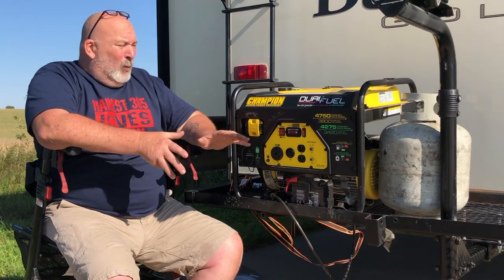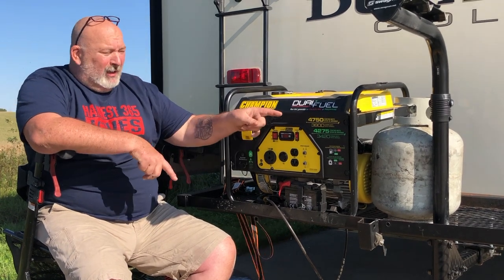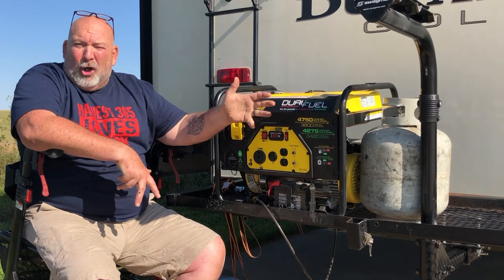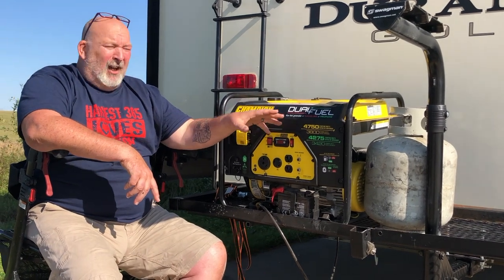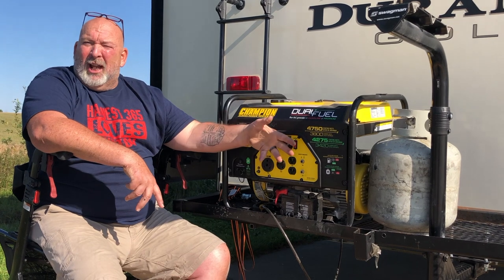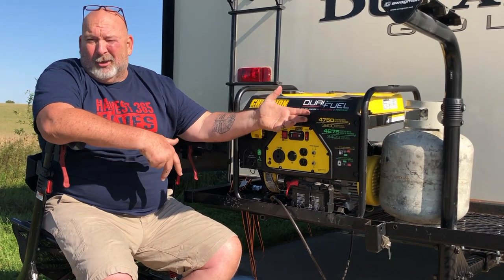It ran a good five hours on the propane tank I have. If you have a bigger tank it's gonna run longer, if you have a smaller tank it's gonna run less. It ran about four hours during the night that we had it continuously running.